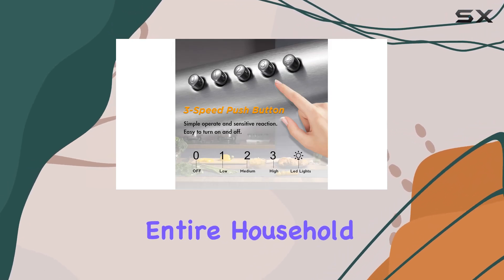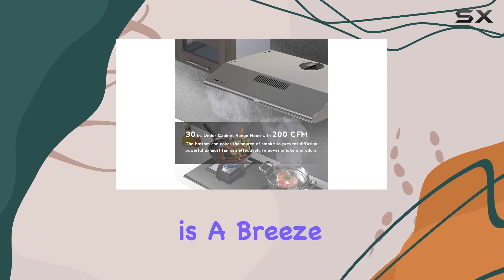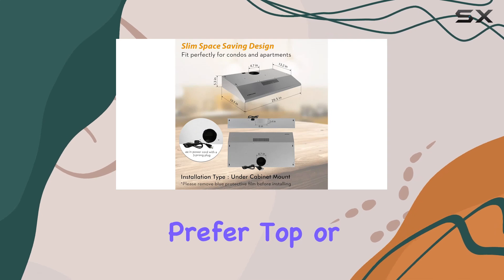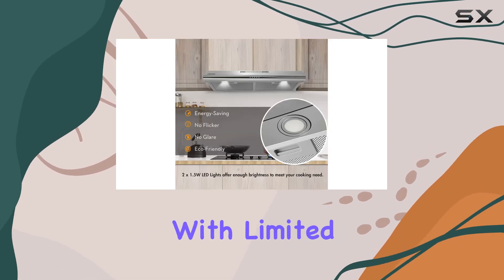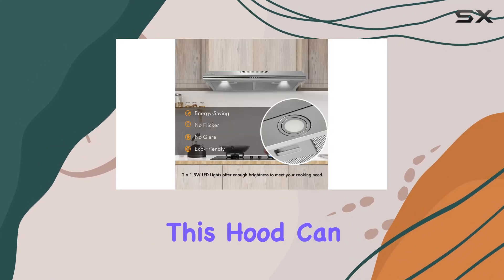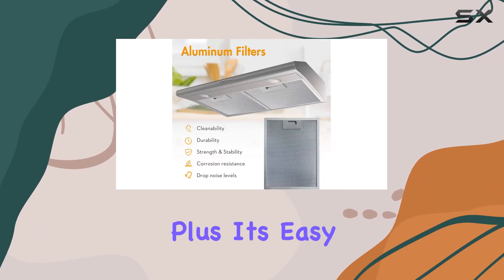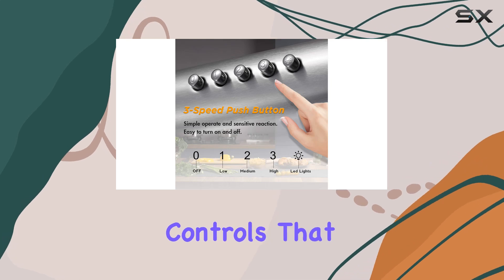So you can cook in peace without disturbing the entire household. Installation is a breeze with the included instruction manual and installation guide video. Whether you prefer top or back venting, or you're working with limited space in a condo or apartment, this hood can be installed under a cabinet or against the wall with ease. Plus, it's easy to operate with simple five-button controls that offer low, medium, and high speed options.